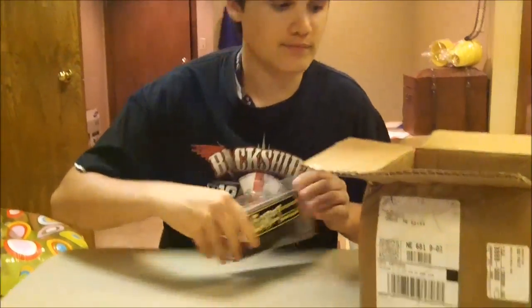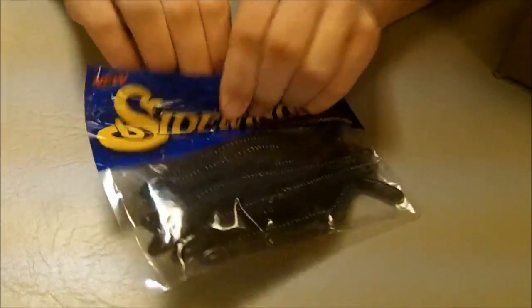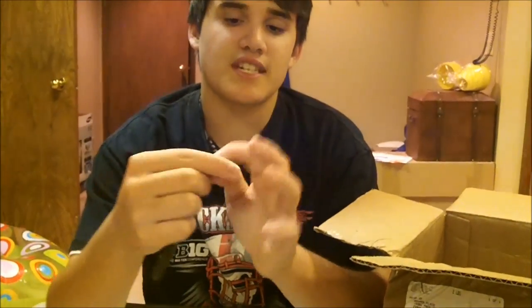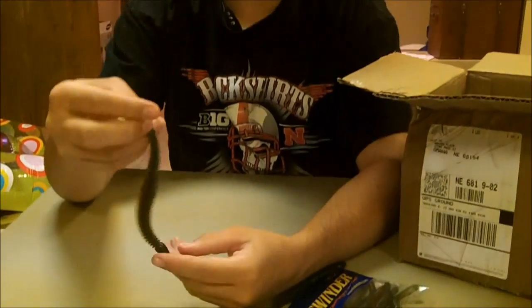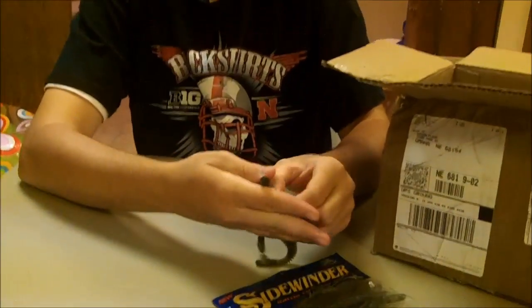Here are another soft plastic — these are the sidewinders. Mainly I'm going to be using these for shaky head and wacky worm, because they have a rattle chamber inside of them. It's hollow inside and they hollowed that out so you can stick a rattle in there. On shaky head, when you hop it and it's on the bottom, that rattle should be going. Also wacky rigged, the rattle should be clacking together. You can also dye the rattle chamber chartreuse if you wanted to get a little more color out of it.